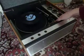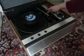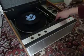On the record deck is the speed selection, size selection — 7, 10 or 12 inch — and the start-stop dial as well.